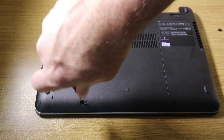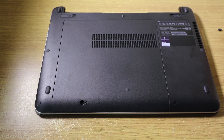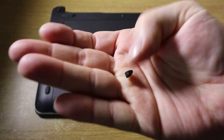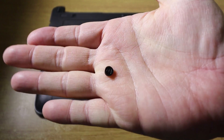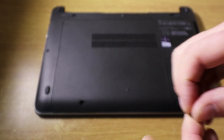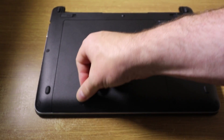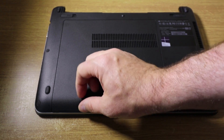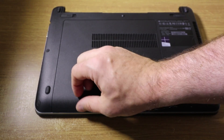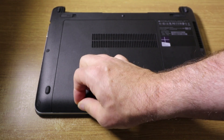Slide it back up, screw down the safety screw, and then you have that tiny little rubber stopper that just goes back in place. And you have successfully upgraded the hard disk or memory. And it is as simple as that.